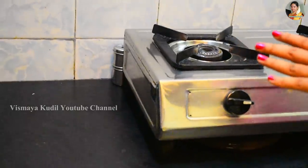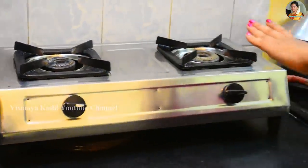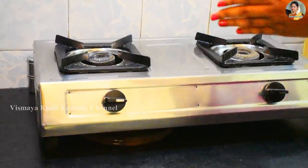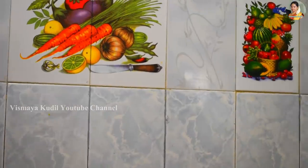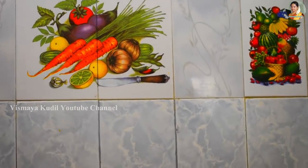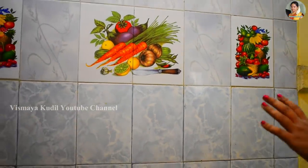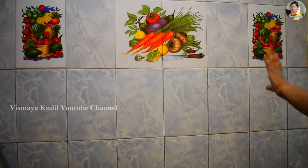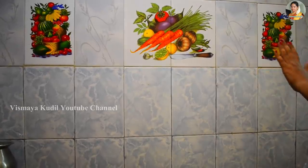If you have a gas stove, you can use a gas stove for 20 years. As you can see, there are many different tiles. For 20 years, it is very famous in this kitchen. There are lots of fruits and vegetables in this kitchen. If you use the tiles, you can use the tiles as well.